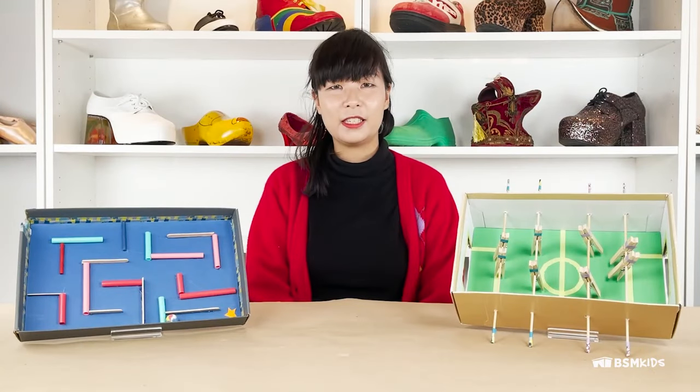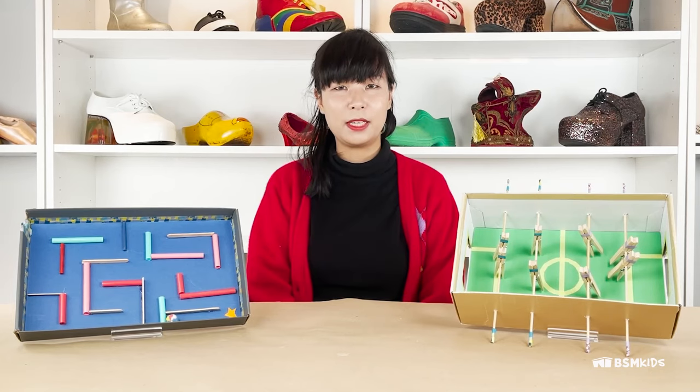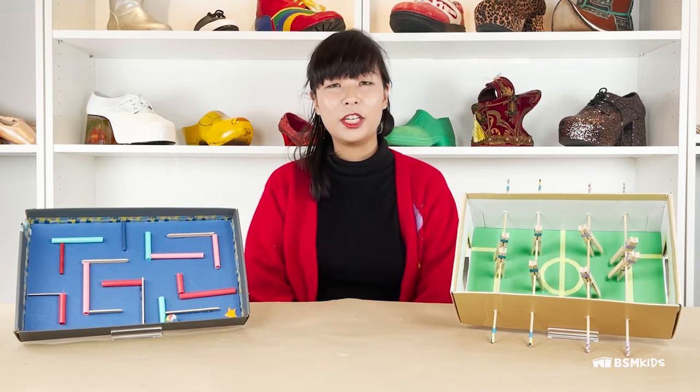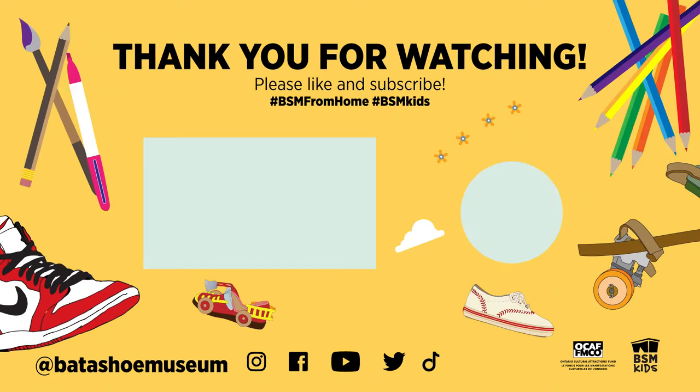Thank you for joining us. I hope you enjoyed this week's activity. Please share your shoe box games with us by tagging us at BataShoeMuseum or by using these hashtags. Check out BataShoeMuseum.ca for upcoming events and exhibitions. Stay tuned for next week's video. Bye!